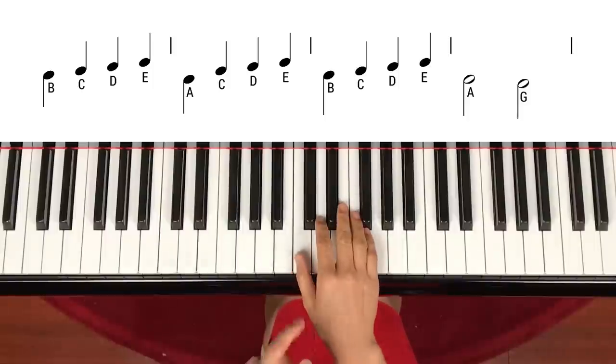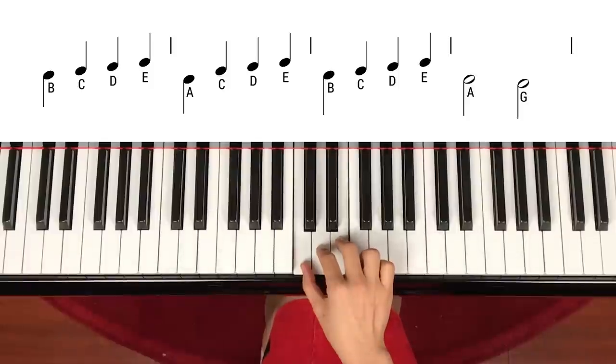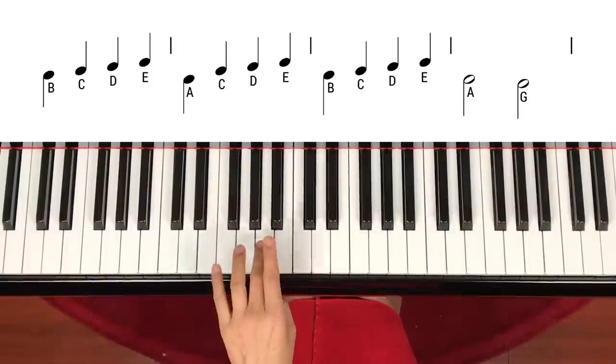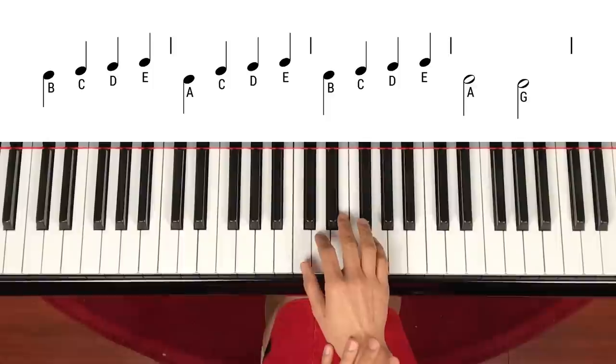You will find the right hand just keeps playing C, D, E — C, D, E — C, D, E — three times, while the left hand plays B, A, B, A, G. So actually your right hand doesn't change, but your left hand keeps changing. So you have to focus on your left hand more.